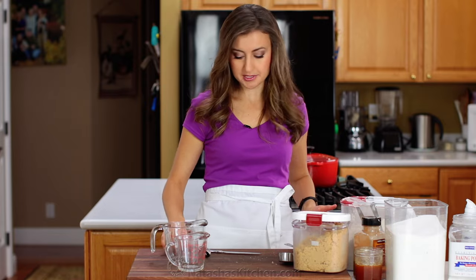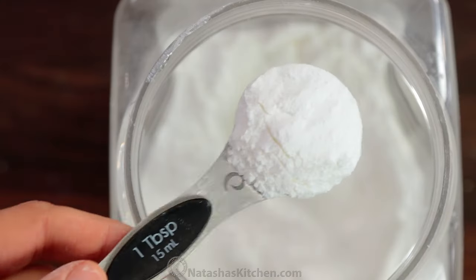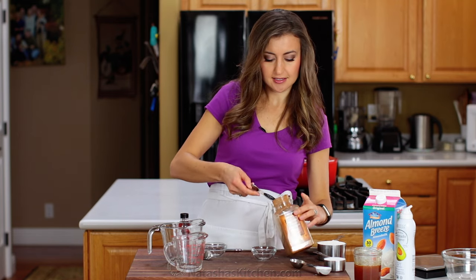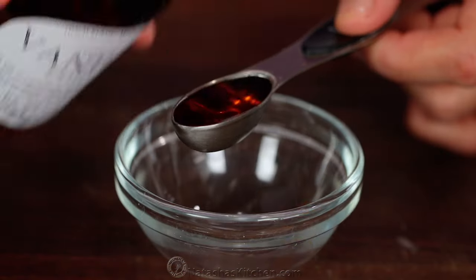Now onto the measuring spoons. You can use these for things like baking powder — just dip it right in. Spices, same thing, just get it in the measuring spoon and scrape. And for vanilla, just pour it until the top.